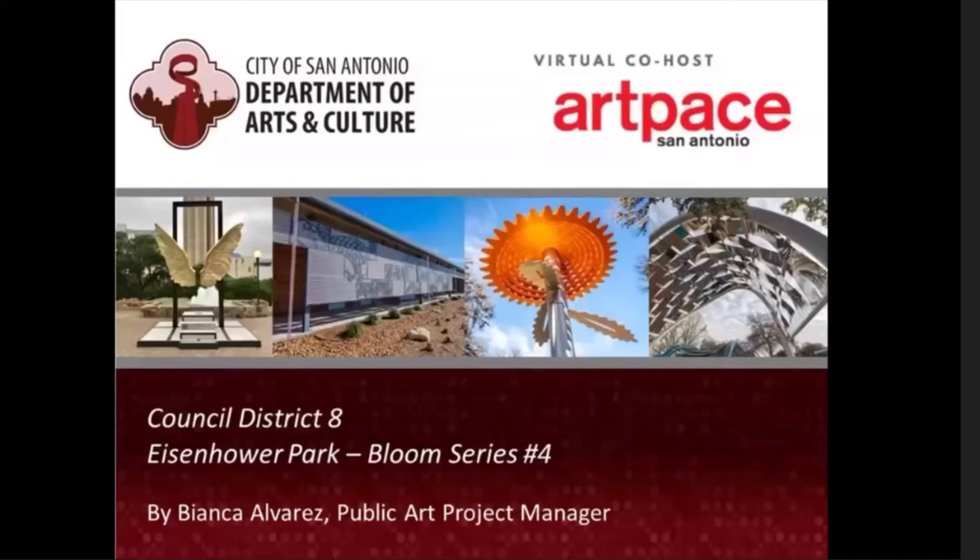My name is Bianca Alvarez, Public Art Project Manager for the City's Department of Arts and Culture, and Project Manager of the public art project coming to District 8's Eisenhower Park — Bloom Series Number 4. Joining me is my virtual co-host, Casey Lomeli at ArtPace San Antonio, with a few words to share.